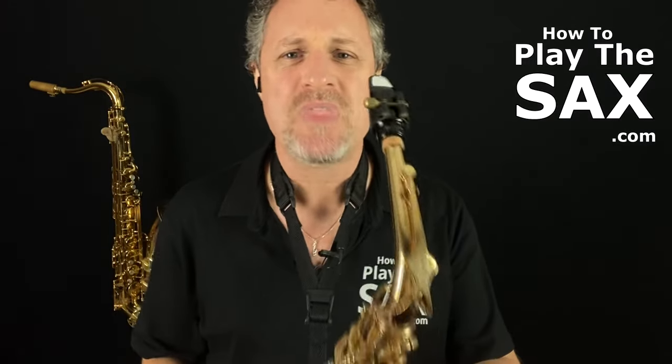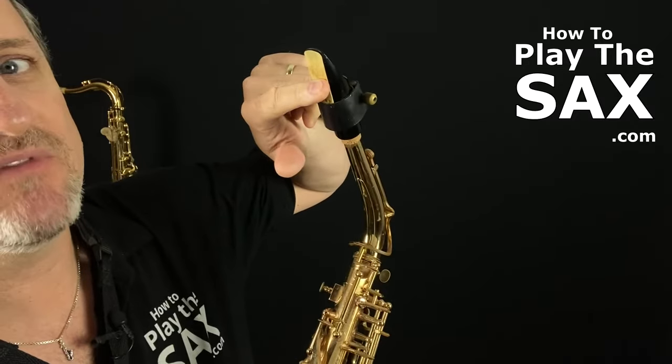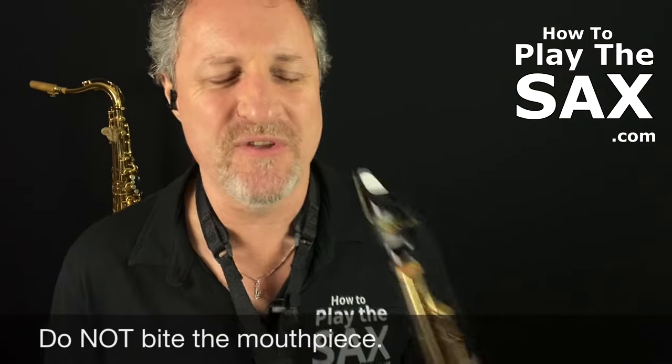It looks silly without the saxophone in it, but that's okay. We've got a nice firm top lip, nice firm cheeks. We fold our bottom lip over our bottom teeth — like that. Your mouthpiece: the reed goes on the bottom of the mouthpiece. Gently fold your bottom lip over your bottom teeth, and your top teeth rest very gently — do not bite your saxophone.